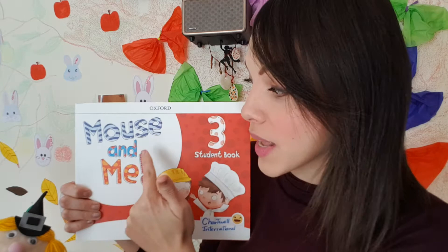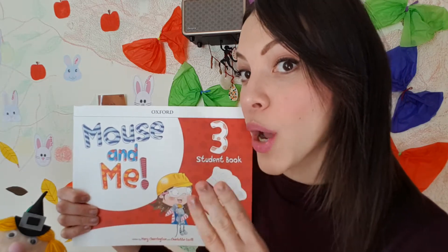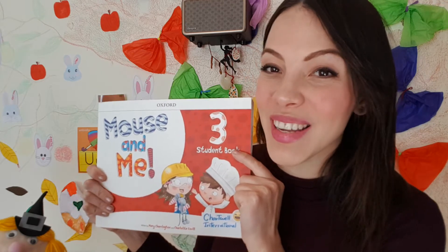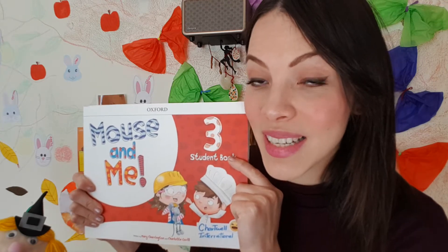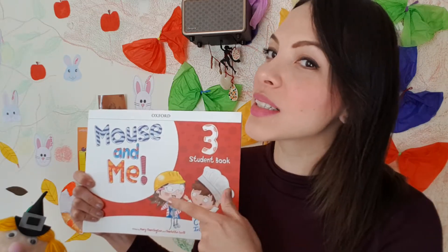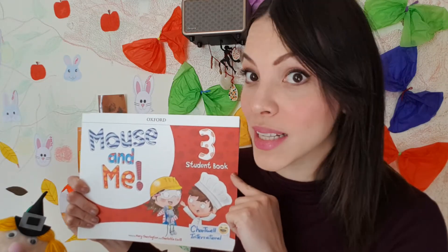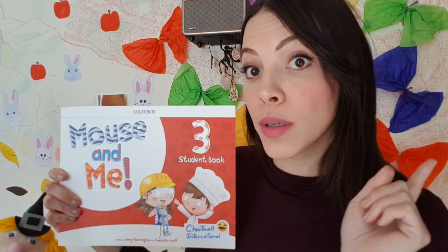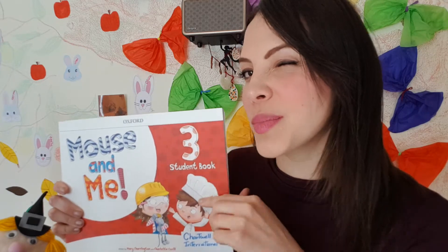It's 'Mouse and Me Number Three' with pop-outs and fun stickers to do amazing activities with Miss Joy, also during soon classes. So even though we're not yet at school, we can still have fun and learn at the same time. Soon you will all be getting this with a little bit of a surprise from Miss Joy.